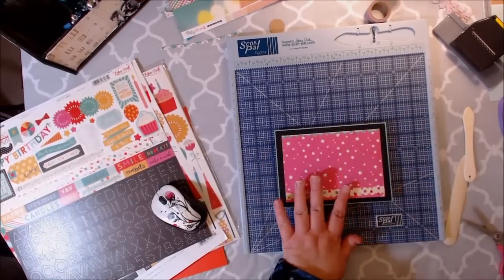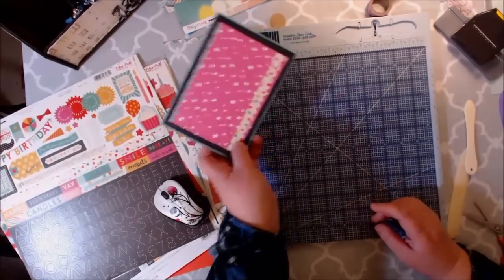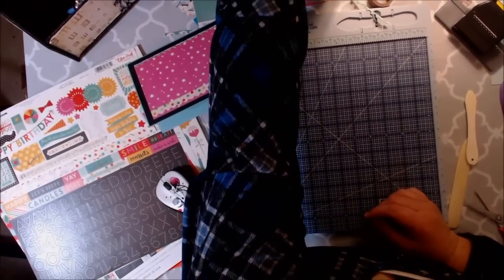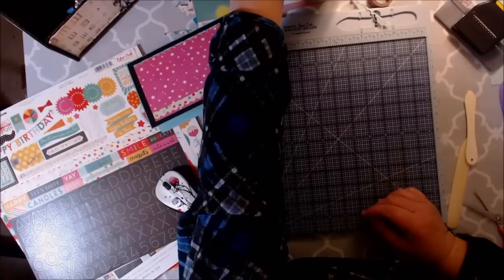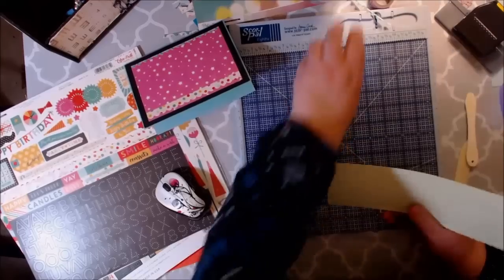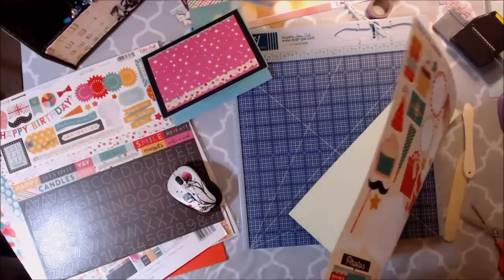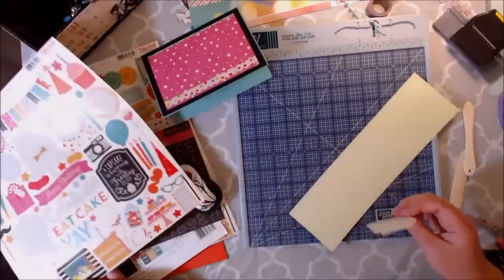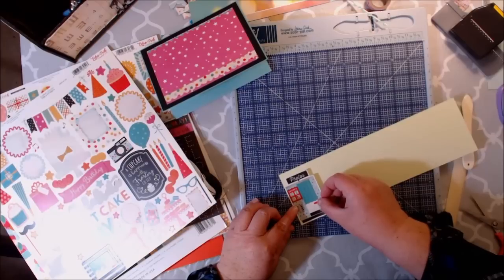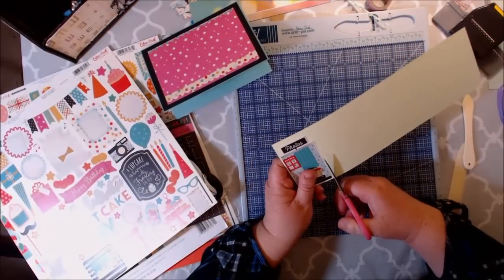When I do my layering, I always kind of start with the bottom first and then build up from there. I'm going to get out some leftover chipboard. I don't have chipboard, but I do have this heavyweight cardstock, so I may use that. I'm going to get out my photo booth sticker and butt it up on both ends, then just fussy cut around the edges.